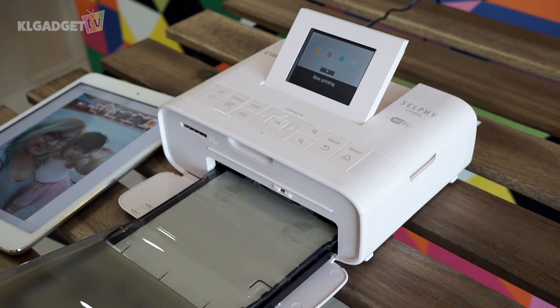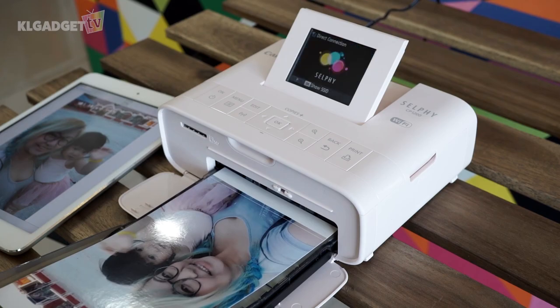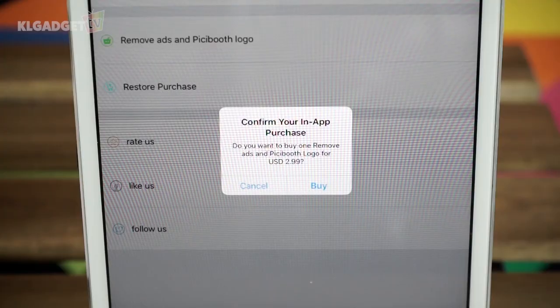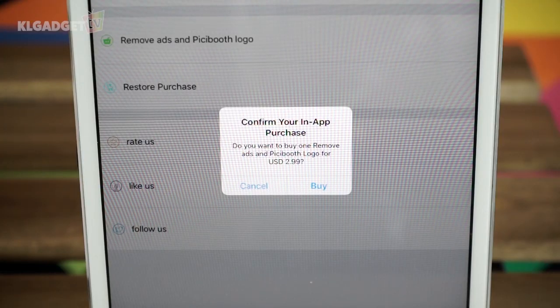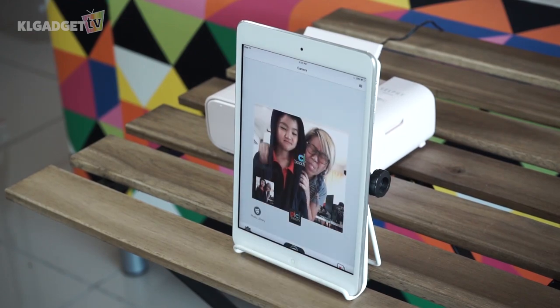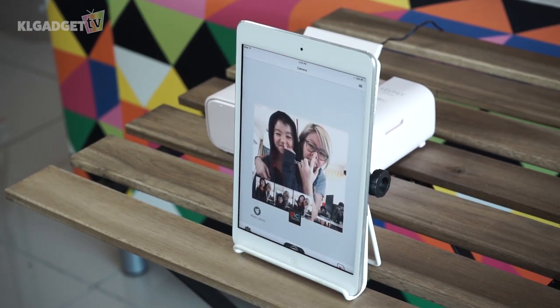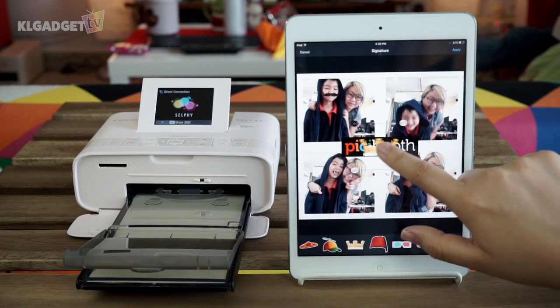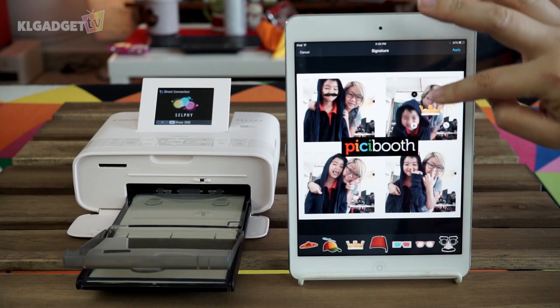How to set up your own mini photo booth? Just download an app from the App Store. I chose PC Booth because it is free — unless you want to remove its logo from the print, then you just need to pay $2.99. Put the iPad on the holder and that's it. Take all the photos you want and just send it to print. This app is one of those few that allows you to print directly from the app, and it also features some funny stickers to attach to your photos.